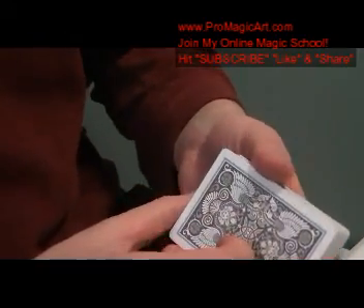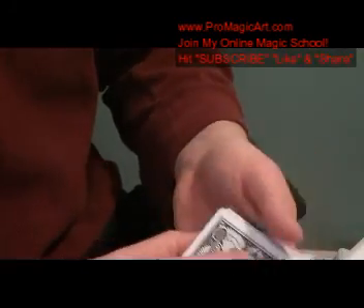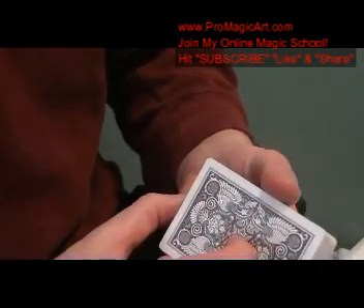Head on over to promagicart.com. Join the free level and get access to over 58 free tutorials. Have a good day.